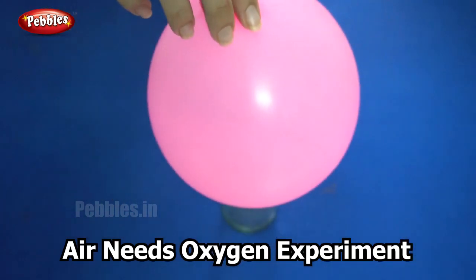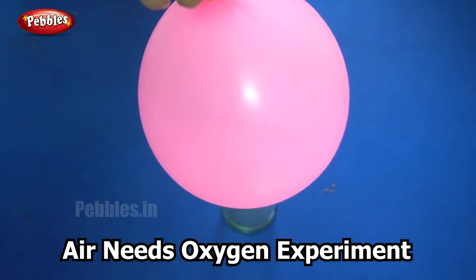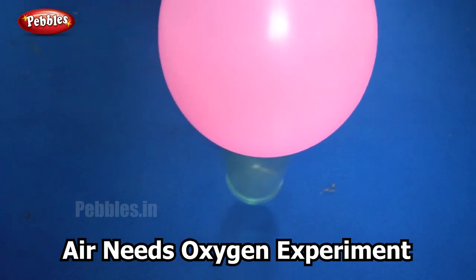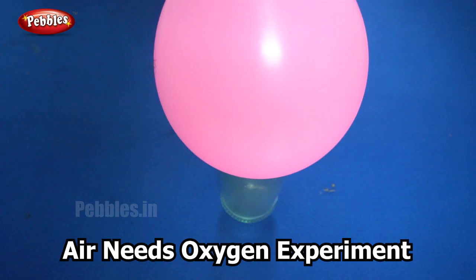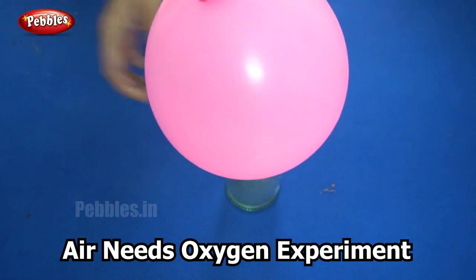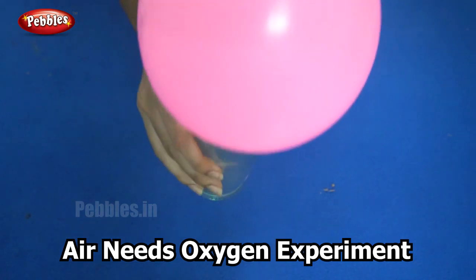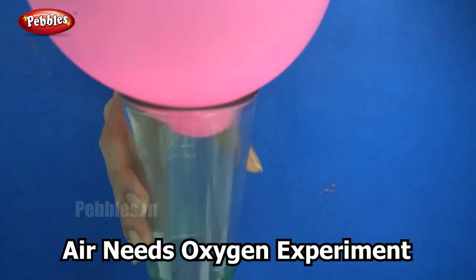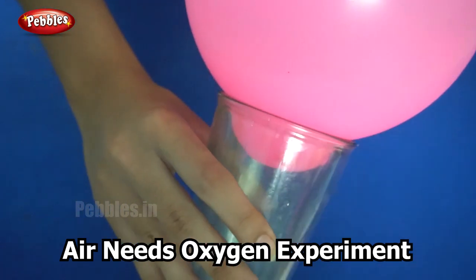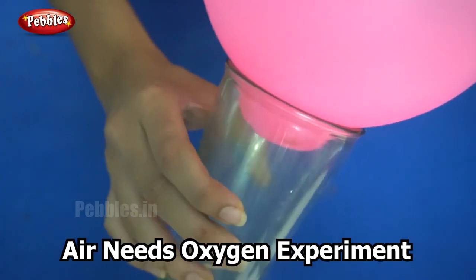Why did this happen? It is similar to a concept we have learnt earlier. When we light the matchstick, you know that for a fire to burn we need oxygen. When we place the matchstick inside, it uses up all the oxygen in the glass. And when we place the balloon on top of it, there is no air supply, so a vacuum is created inside.